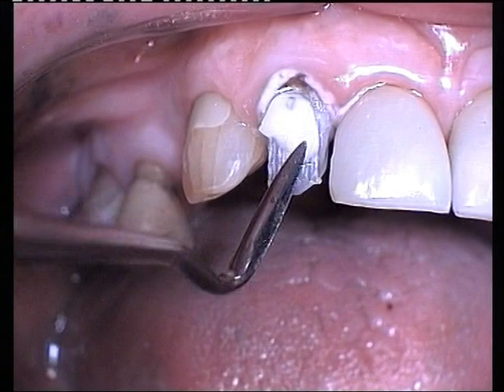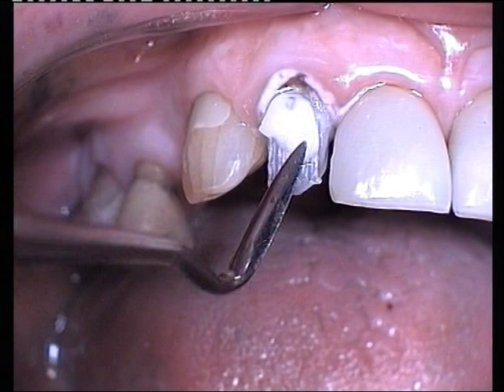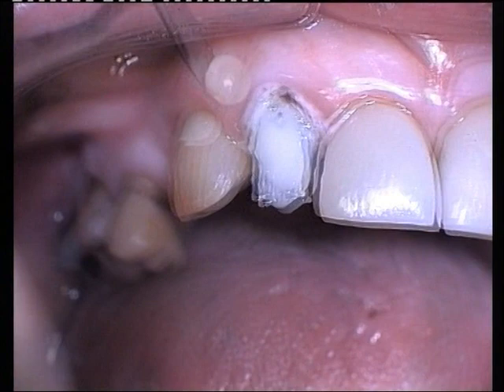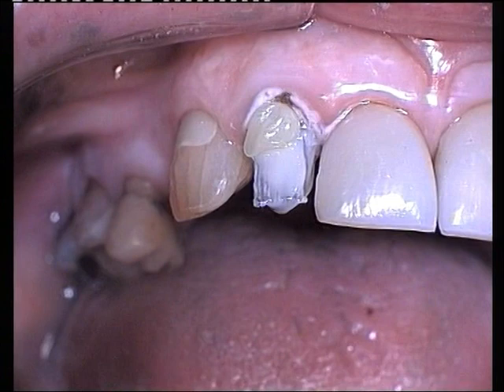A layer of opaque resin is placed over the fibres and spot-cured. A cervical increment of micro-fill resin is then puddled over the labial surface and spot-cured.